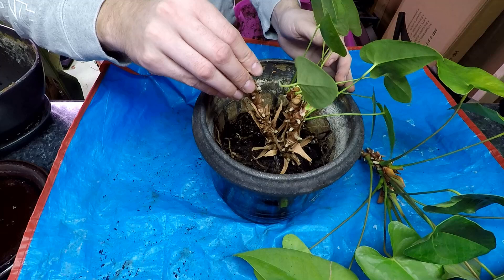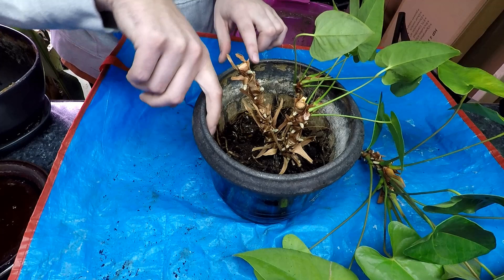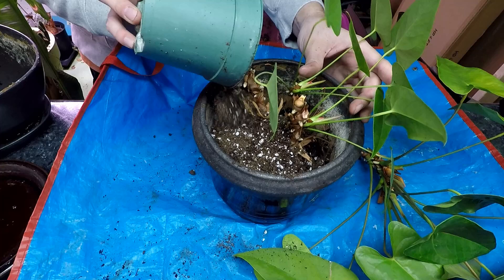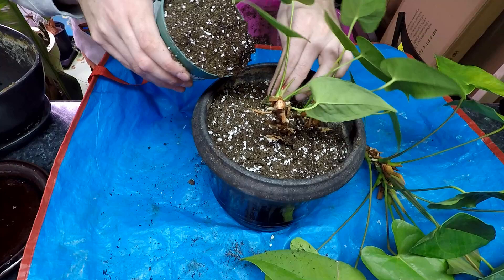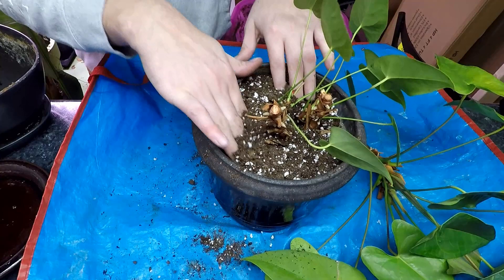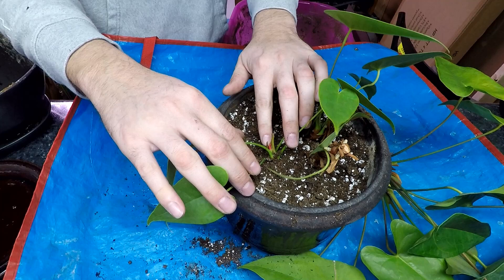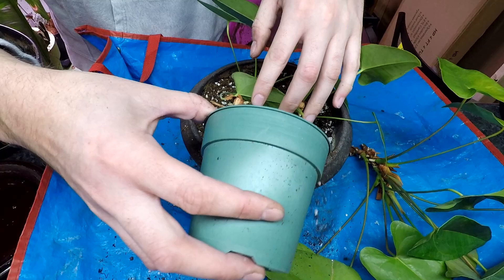I've put about four or five inches of soil in the bottom and placed paper towel over the large drainage holes so soil doesn't escape. The root stock sits with about three to four inches to the top of the pot. Pouring in more soil will bury the little babies slightly so their aerial roots find new homes in the soil, strengthening the plant. And look — this little baby is starting to flower! I can see a little red poking out, and this one too. I'm so excited!